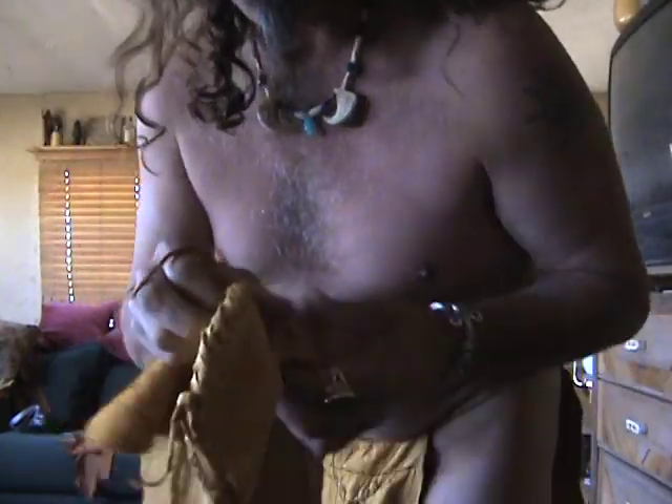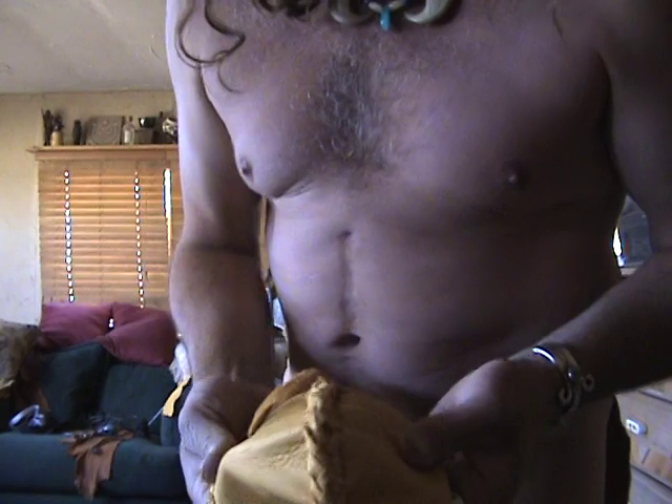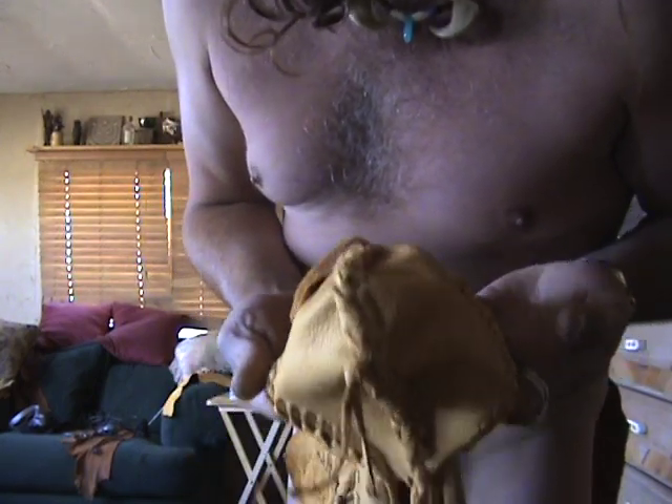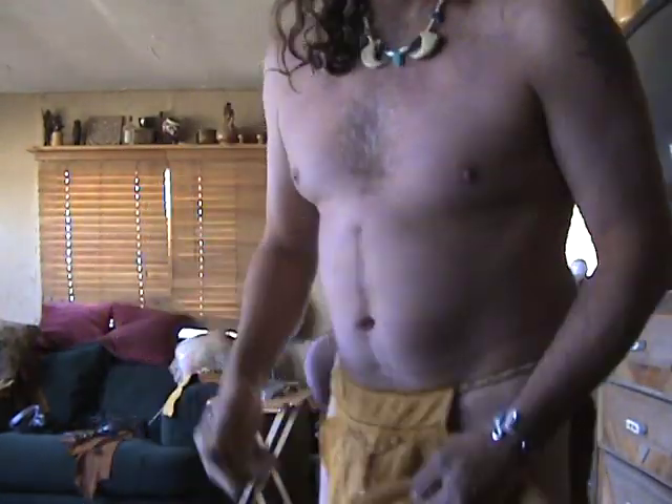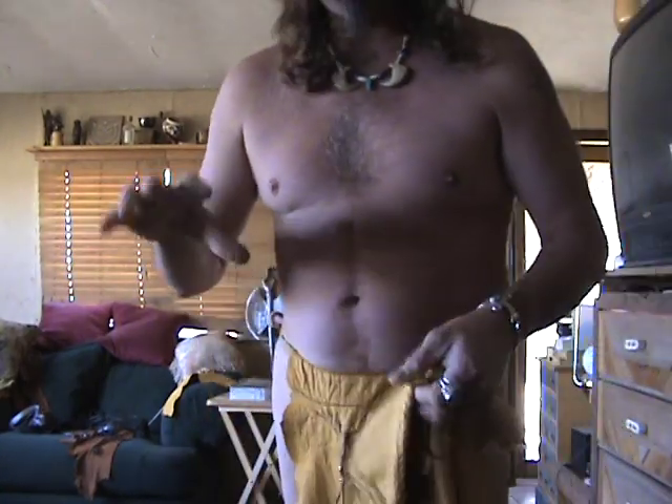Hey folks, desert artist here. We are at the final stage of completing the loincloth. I've done a couple extra things to my cock bag — first, I put this little braid here, I call that a wallet stitch. I also did it around the edge.